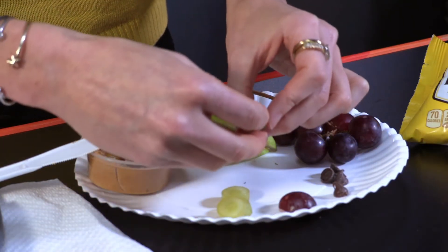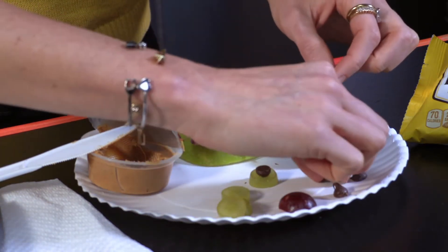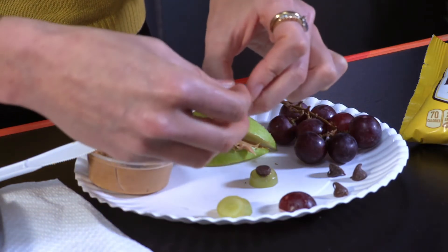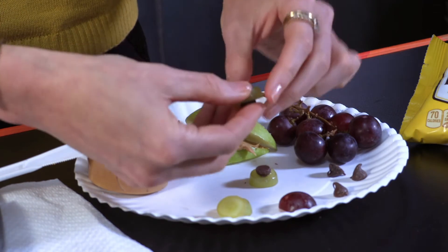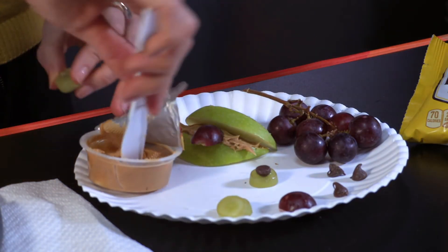Have kids place the second apple slice on top of the first to make the top of the snake's mouth. Press a chocolate chip through the center of a green grape to make the eyes, and then secure it to the top apple slice with peanut butter.